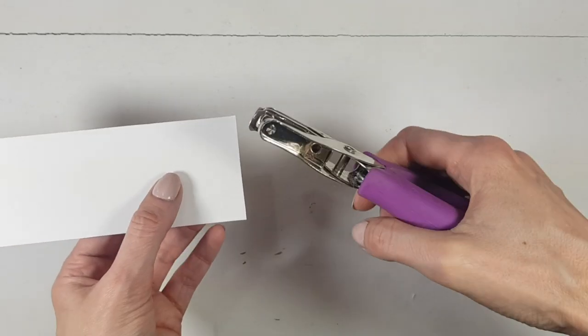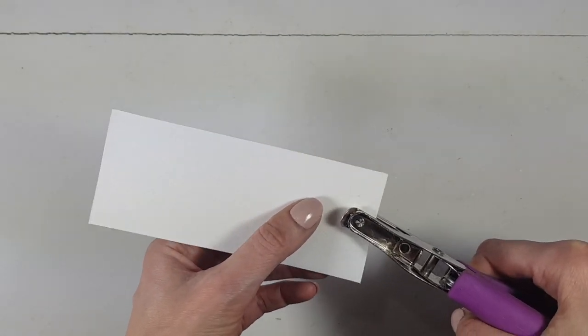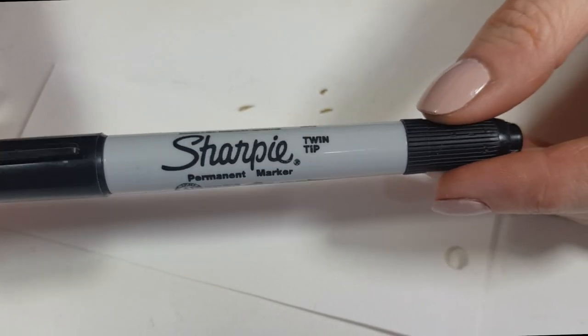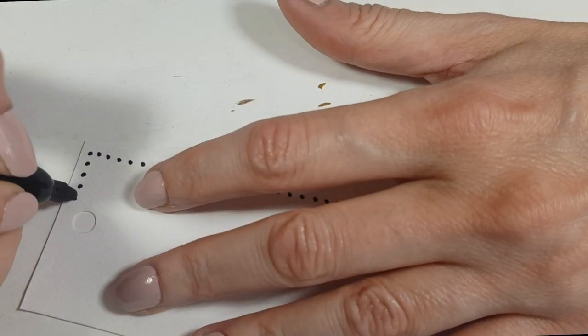Then I'm going to cut that and make a hole with my hole puncher. To be honest, I didn't really measure where the center was — feel free to measure the center if you prefer. Then I'm going to use my Sharpie to add little dots all over the four edges of it.